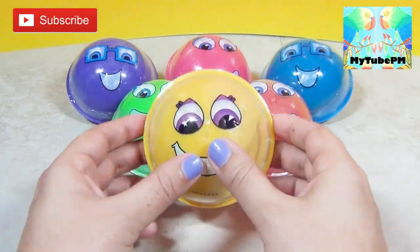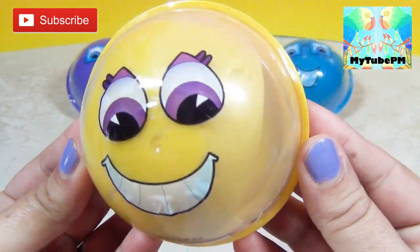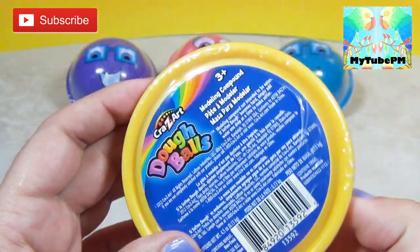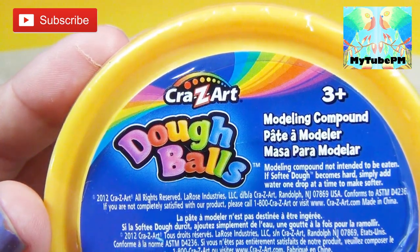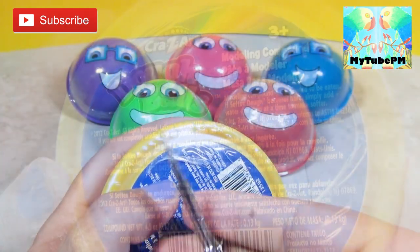We're going to get started with the yellow ball — cute, happy yellow ball face. And these dough balls are from Crazy Art. It's just like Play-Doh. So let's open it up and see what we can come up with.